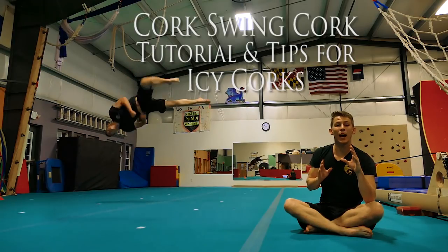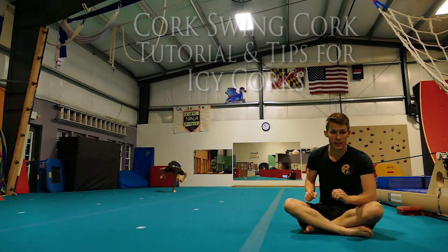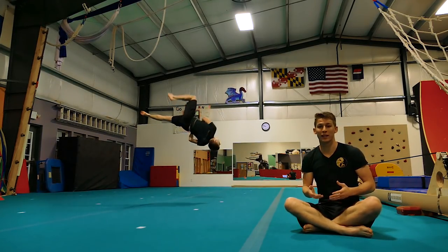What's up guys? My name is Brendan and today I want to give you a tutorial on cork swing cork and give you some tips on icy, clean, consistent swing chains. First guys, the most important thing is that you understand the body positions and the spotting that you'll need to be doing while doing corkswings.